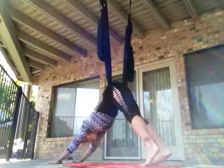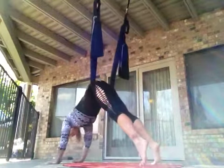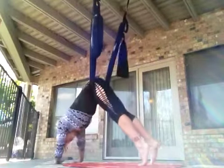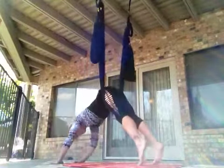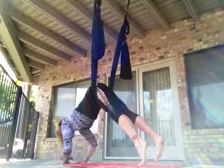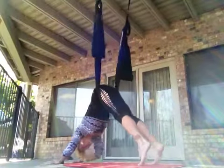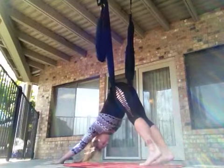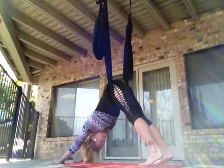Now that you're back in your down dog, just play in the space a little bit — that's why we call it aerial yoga play. Explore what it's like to have the swing hold you as you shift from side to side. Notice how that really deepens the hip flexors and massages out that sticky spot. The swing is like your favorite assistant — it's pulling your hips up, you get to lift your tailbone and sit bones towards the sky, and at the same time ground your heels.